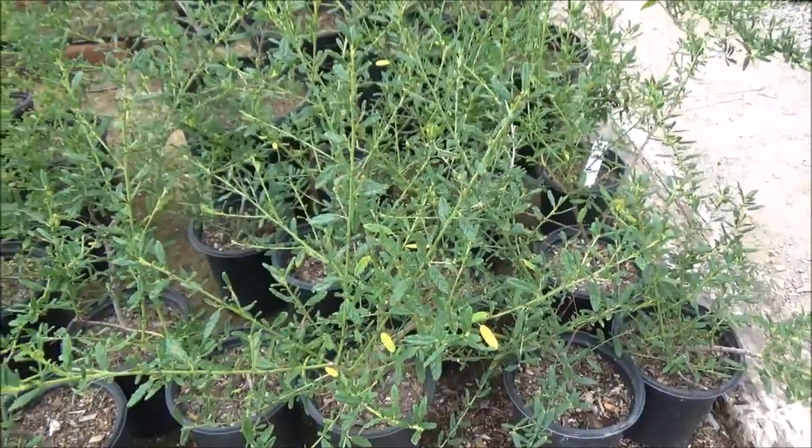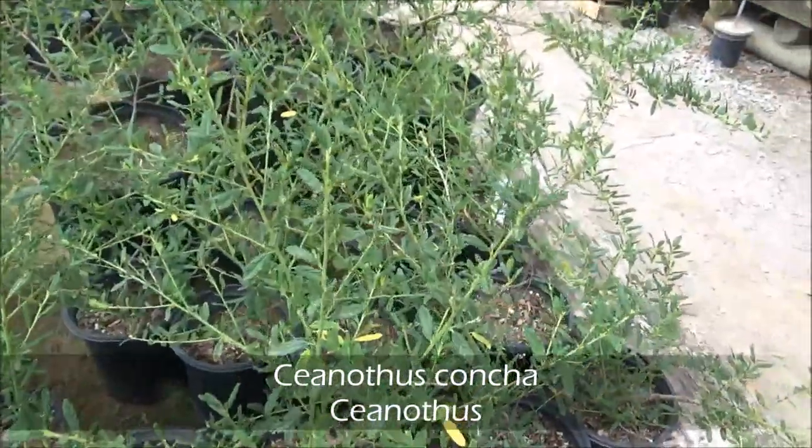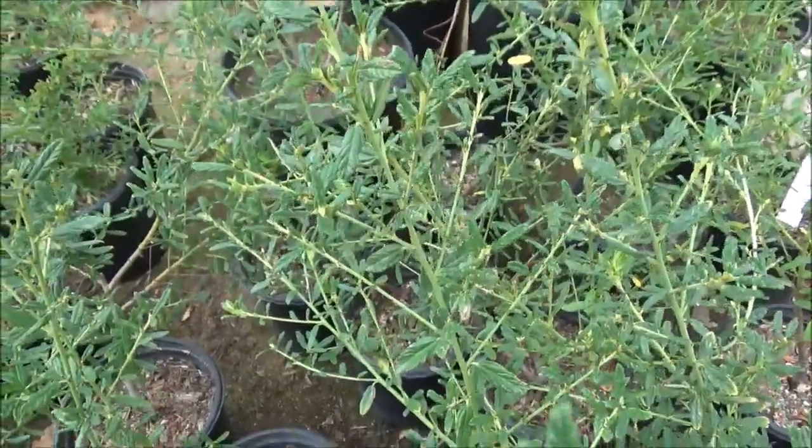Ceanothus 'Concha', 6 feet tall by 6 feet wide, cobalt blue flowers in the spring, full sun, fast growing, requires minimal water.